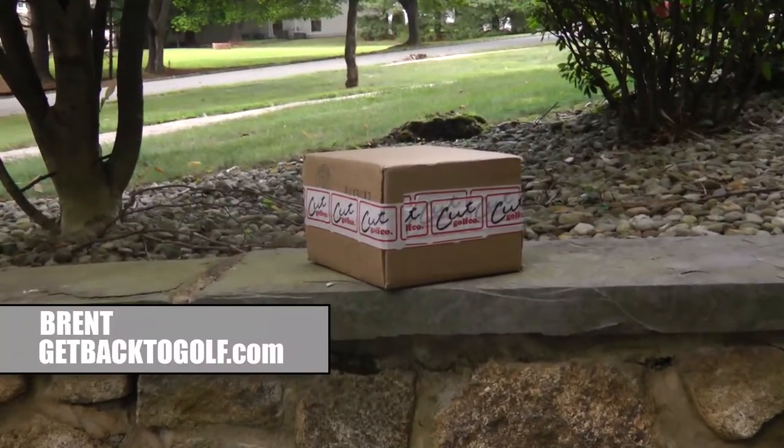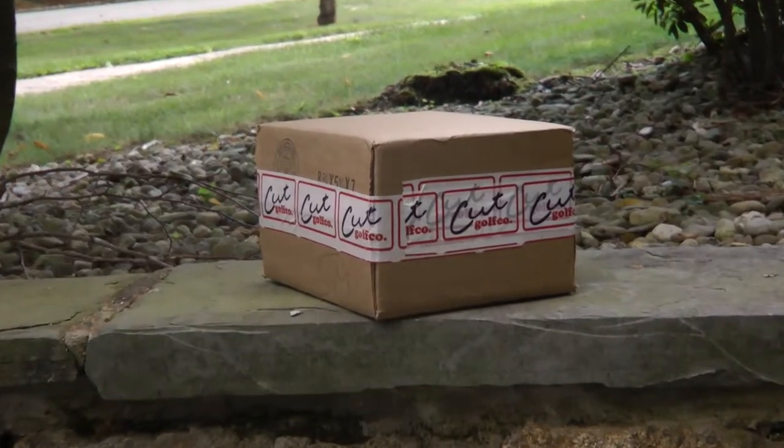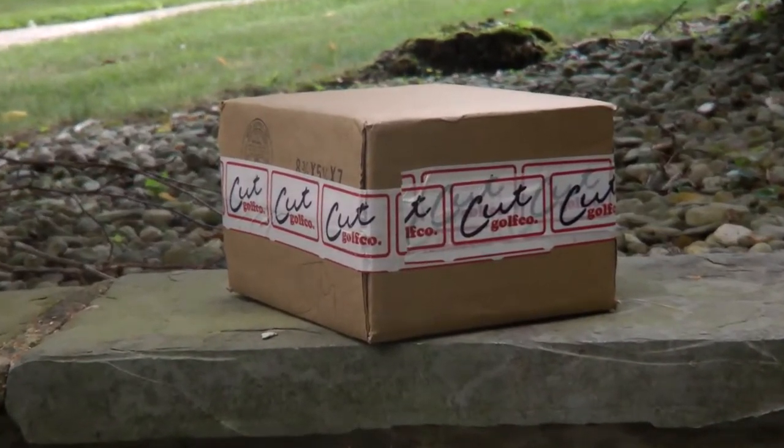Hey, YouTubers, it's Brent from Get Back to Golf. Guys, a company named Cut — what could it be? It's golf stuff. Let's check it out.